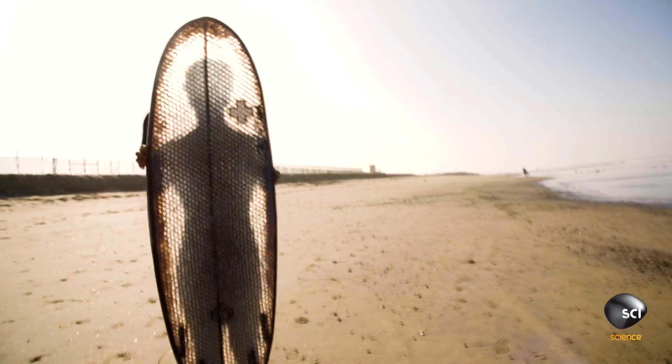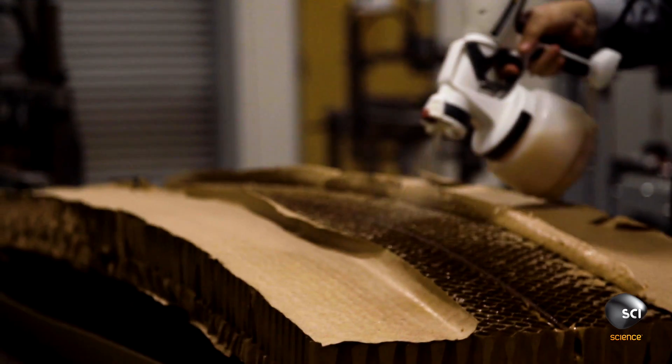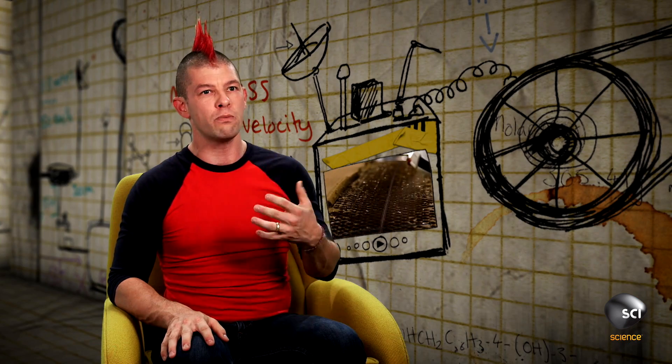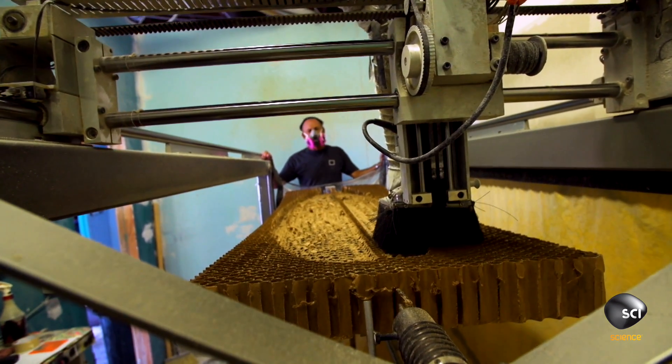How did Mike manage to precisely cut this flexible card? Mike sprayed the hexacomb cardboard with polyurethane spray. This changed the material properties, making the cardboard more rigid so it could be more easily machined. The polyurethane not only stiffens the hexacomb but also makes it waterproof — so if the board springs a leak, only that one tube will get wet and the whole board doesn't flood.